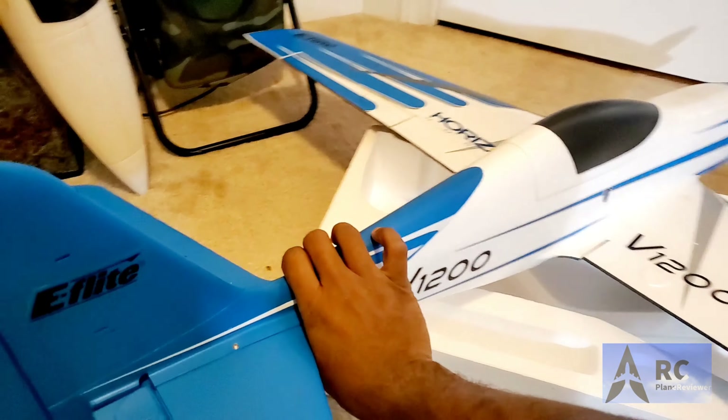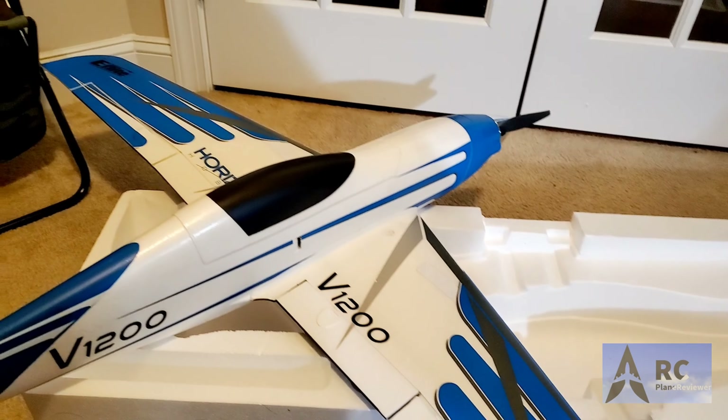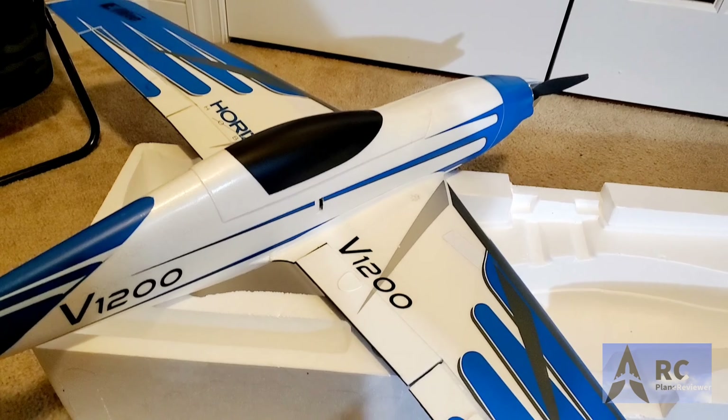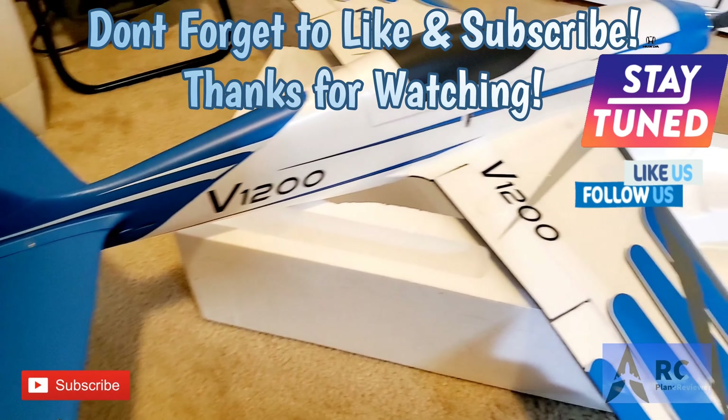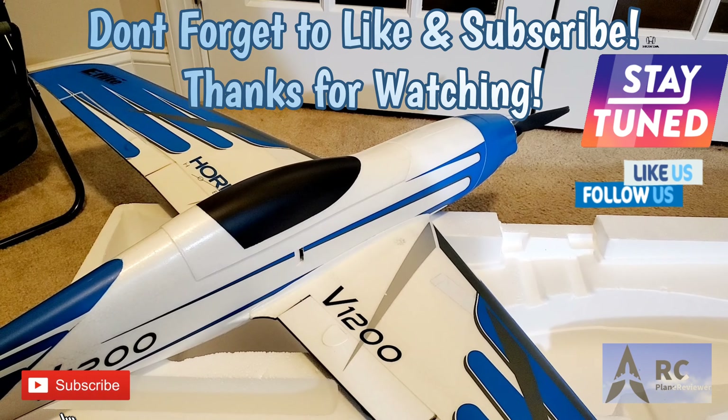Looks like we've got a maiden flight to do! Here we have it — the unboxing of the V1200, a 140-plus-mile-an-hour airplane. Stay tuned, thanks for watching!